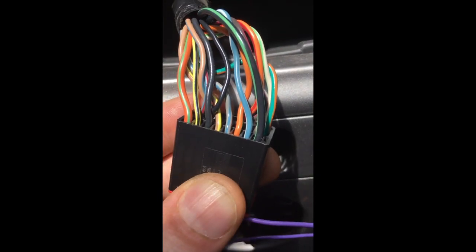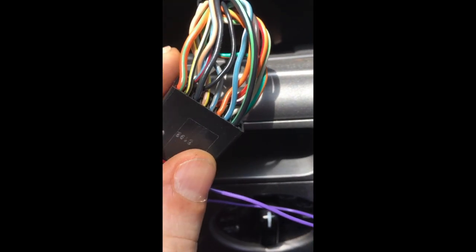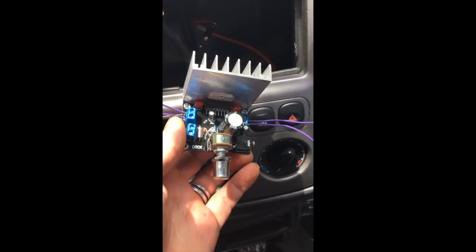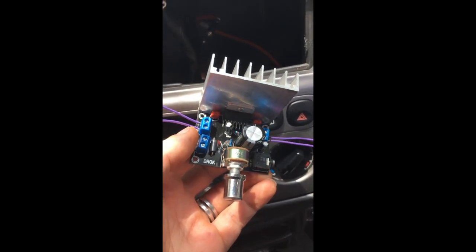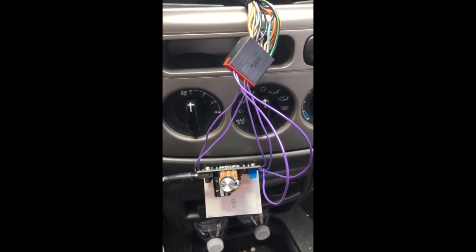It looks like all the grounds are ultimately tied together, but I'm going to double-check the pin map to see what's going on. I've temporarily wired up a couple of jumpers and this is what I'm going to shove in the dashboard just to see if it works. I'll come back, make a second pass, and put something more permanent in.